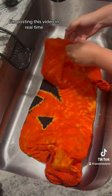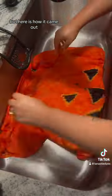I'm posting this video in real time, so I can't show you what it looks like all dry just yet, but here is how it came out.